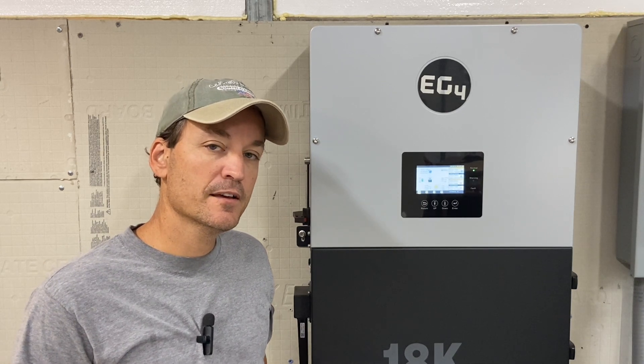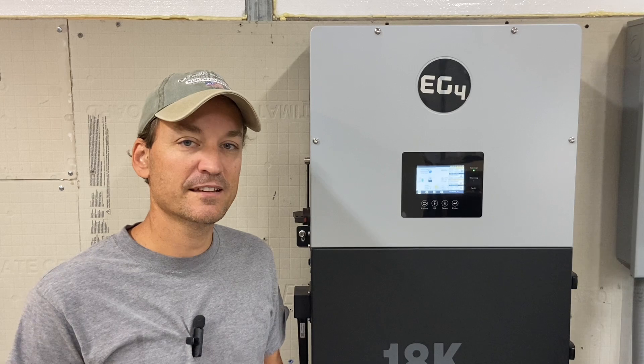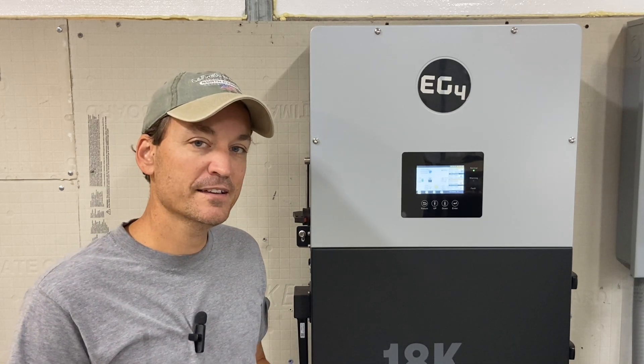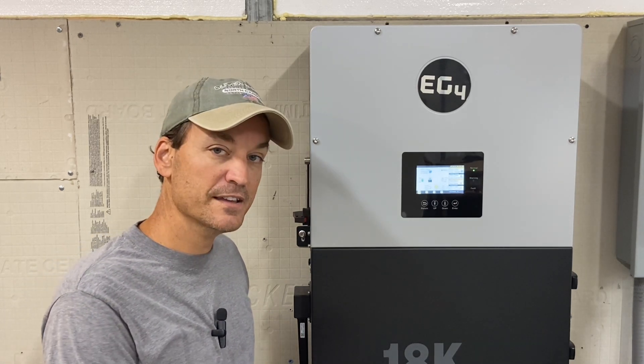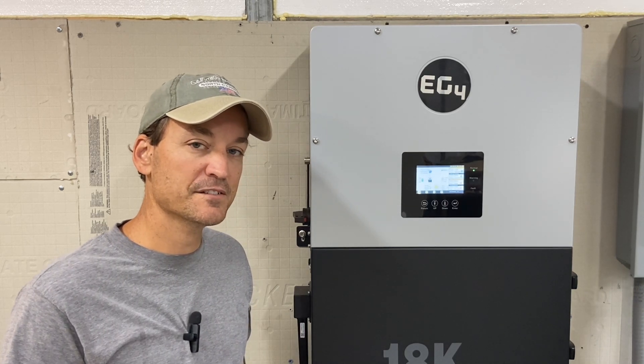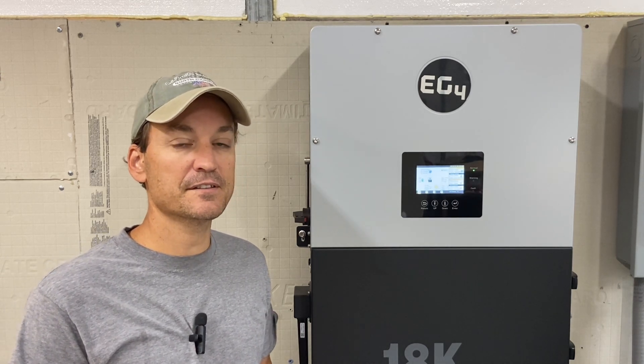Following that tech theme — firmware updates. After I did the first firmware update with the 6500s I kind of knew what I was doing, but it's more time consuming than the 18k PV. With the 18k PV, you can have EG4 do it for you remotely, or do it yourself — the LCD screen update requires plugging a flash drive into the unit itself, but that only takes a couple of minutes. Overall, the 18k PV is easier and faster for firmware updates than the 6500s.